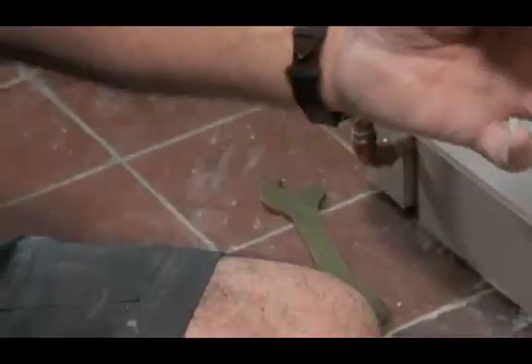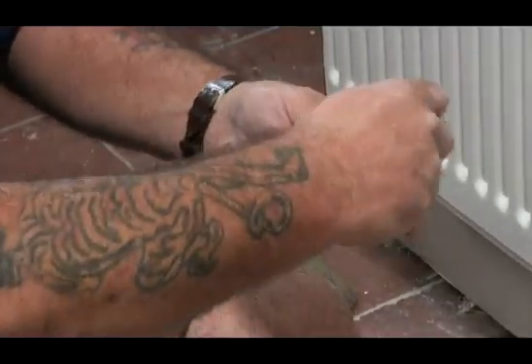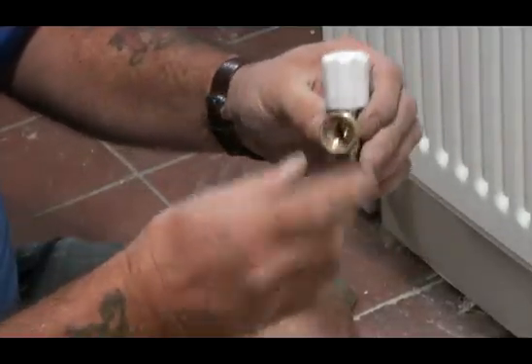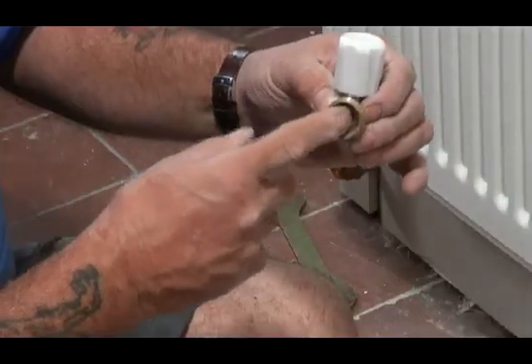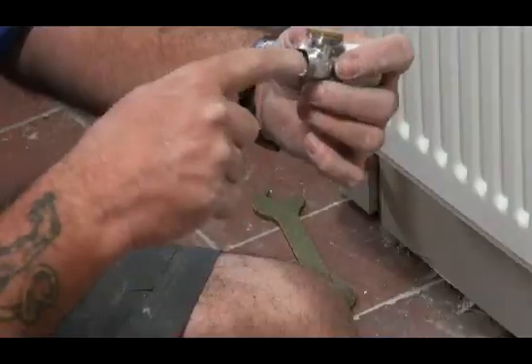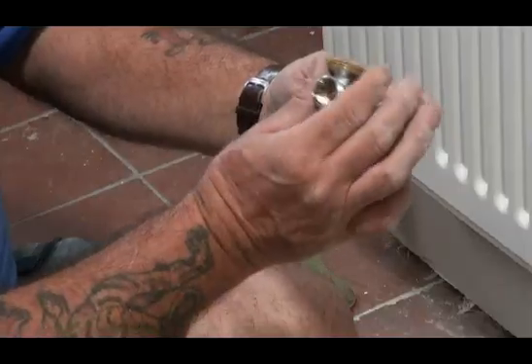The slot fits over the spindle and makes it easy to turn on and off. A lot of people think that with a lock shield valve it stops the water at this point here. It actually doesn't — it stops the water coming in through the bottom of the valve, through the central heating.